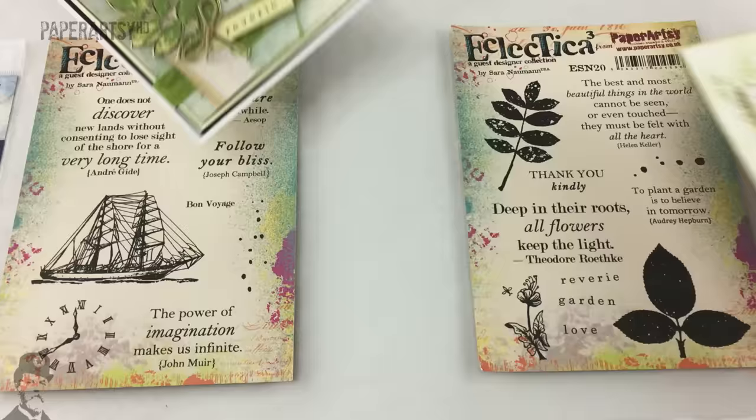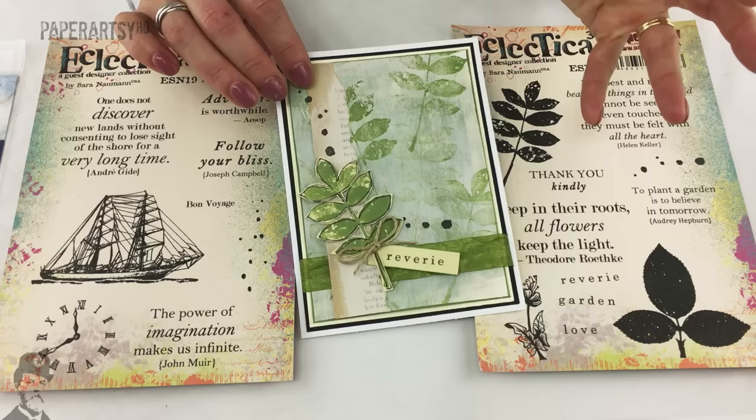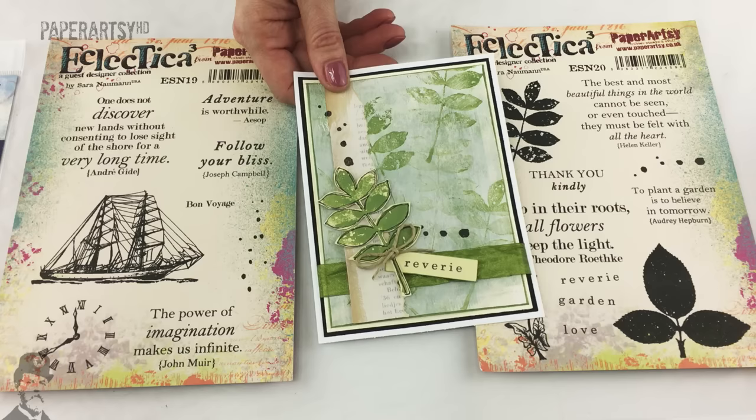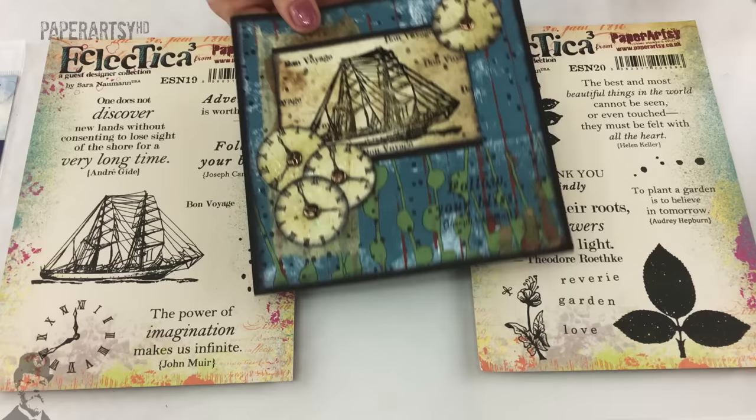And there's one by Sarah Newman herself - it's typical Sarah style. She has this vintage element to what she does but she always arranges things in a very clean and simple manner, so she's just stamped the element repeatedly and it looks really cool.